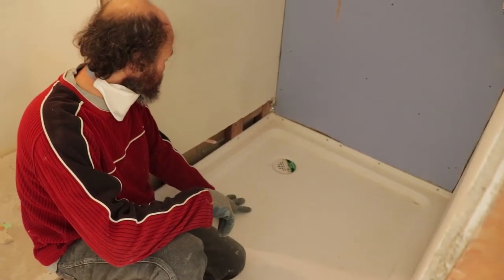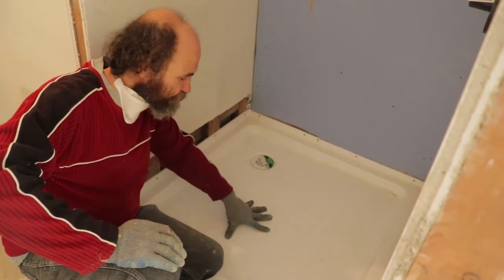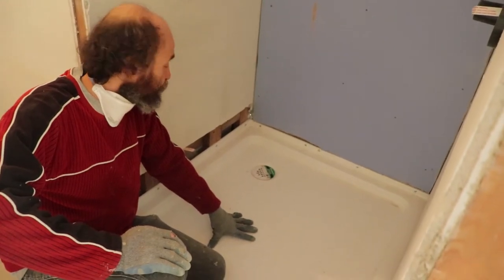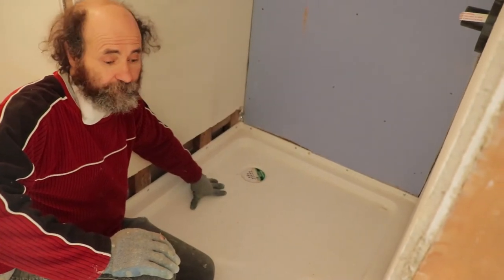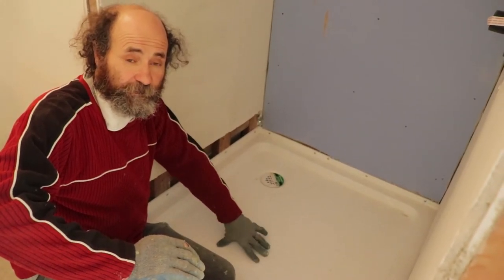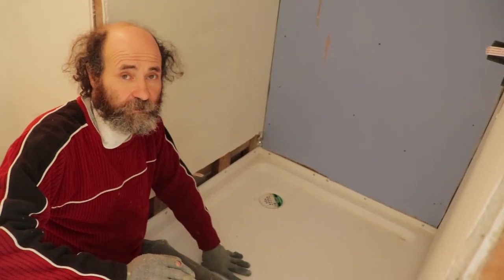We're just gonna fill this with water — cover the drain with tape, fill the shower base with water, and let it sit for a day or two to see whether it's leaking or not. Usually the way we've done it we never had a problem, but you always want to test it. The ABS cement usually just needs about two to three hours before it's good to test, but we're gonna give it a little bit more time to make sure it is good.